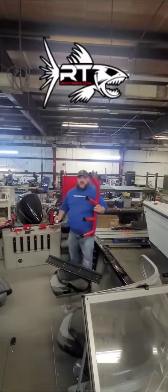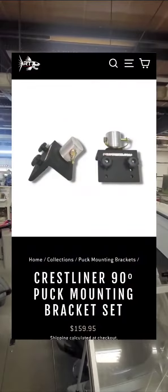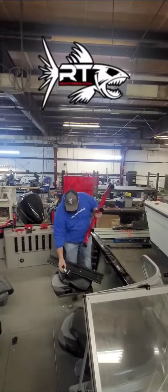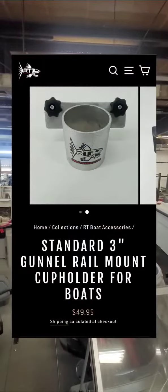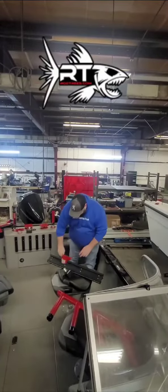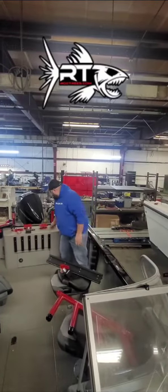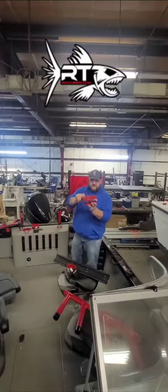Those are going to be mounted onto a puck mounting bracket — a 90-degree puck mounting bracket — as well as a 90-degree 3-inch cup holder that will go onto the tri-track, and a 2-inch Scotty downrigger mount that will also go on the tri-track.